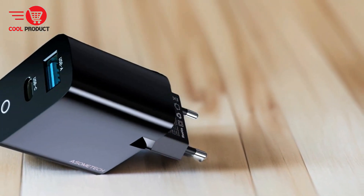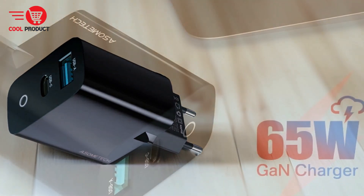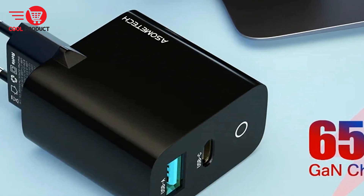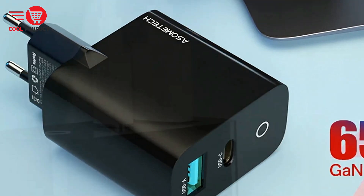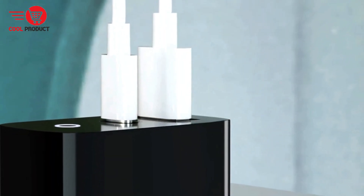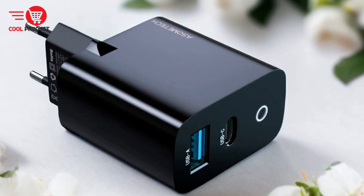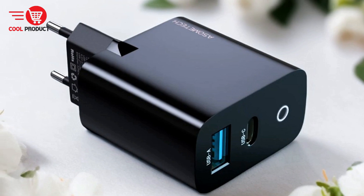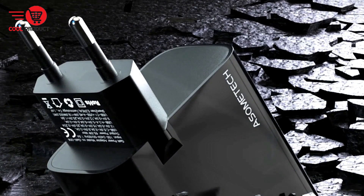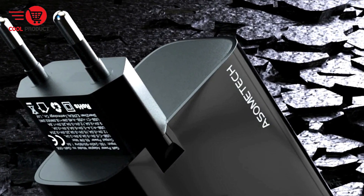Dual port support. Featuring dual ports with a total power output of 65 watts, the Asomtec GAN 006 charger allows you to fast charge multiple devices simultaneously. Whether you need to charge your MacBook, Huawei, Xiaomi, netbook, or phone, this charger has you covered. Constructed with flame-retardant PC ABS material, the shell is sturdy, durable, and resistant to high temperatures and drops. You can trust that your charger is built to last, providing reliable performance even in demanding environments.